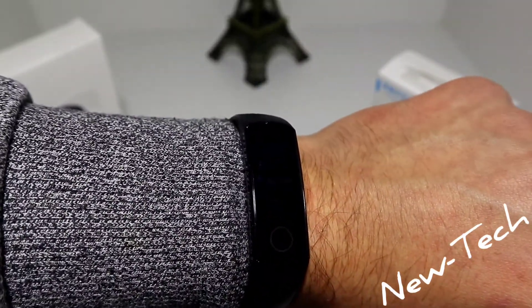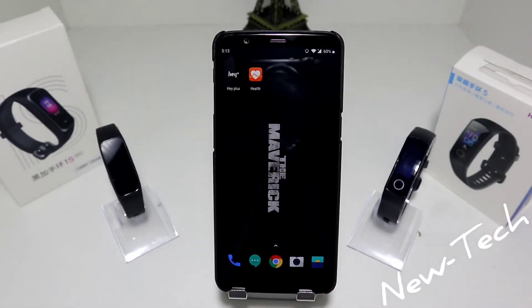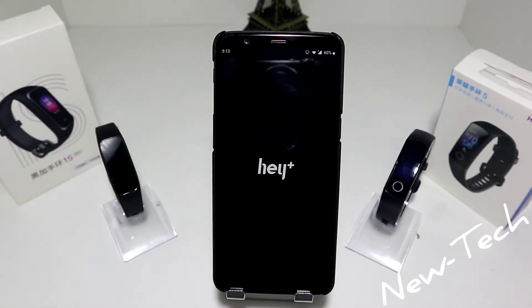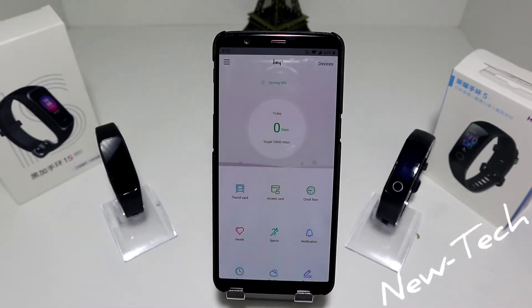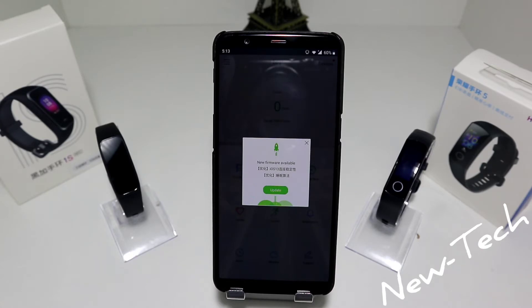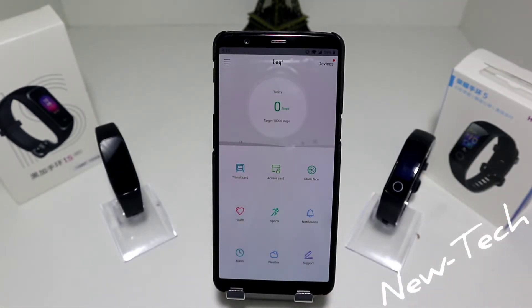Now it's time to test the companion apps. Let's see the difference and decide which one is better. Here we have the apps required for these smartwatches — the A Plus app for the A Plus 1S, and Huawei Health for the Honor Band 5. Let's go to the A Plus app first. On the first page we have the steps done today. Below we have transit cards and access cards, which are used with NFC — meaning these two options work only in China. A firmware update just came in; we'll update it later.